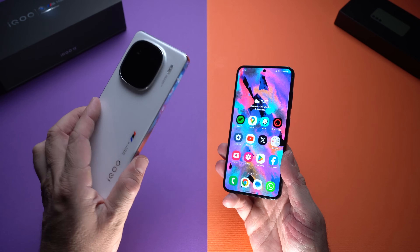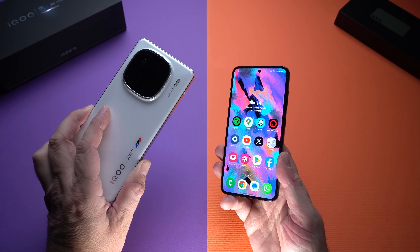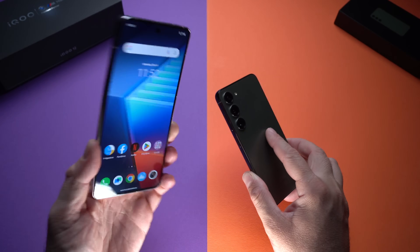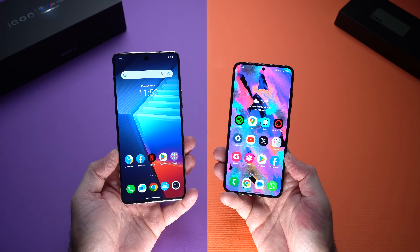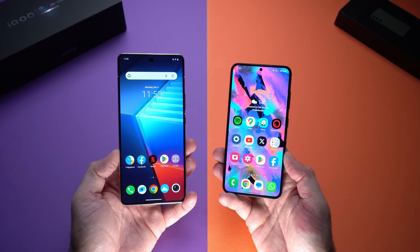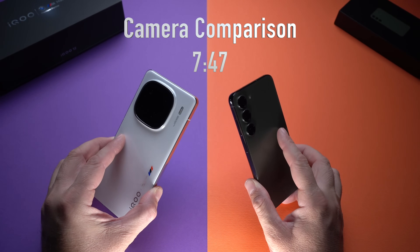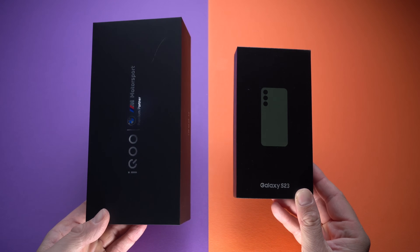Out of the two devices, the iQOO 12 is the cheaper device — keep that in mind even though it is more powerful, with the Snapdragon 8 Gen 3, while the Samsung Galaxy S23 has the Snapdragon 8 Gen 2. We're going to start by checking out what comes in the boxes with both devices. I've also included a small camera comparison later in the video.